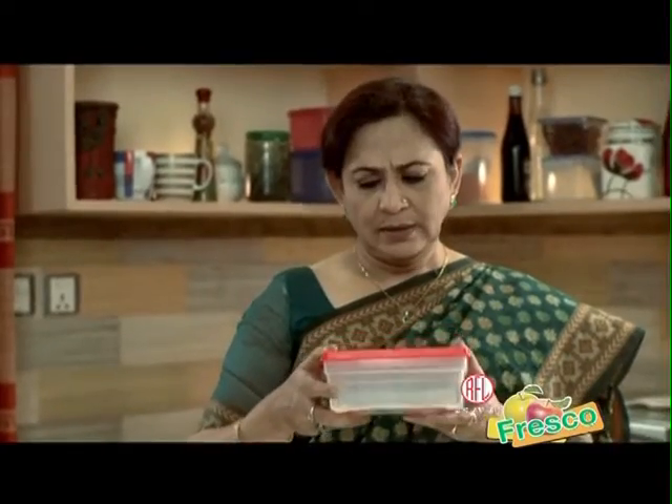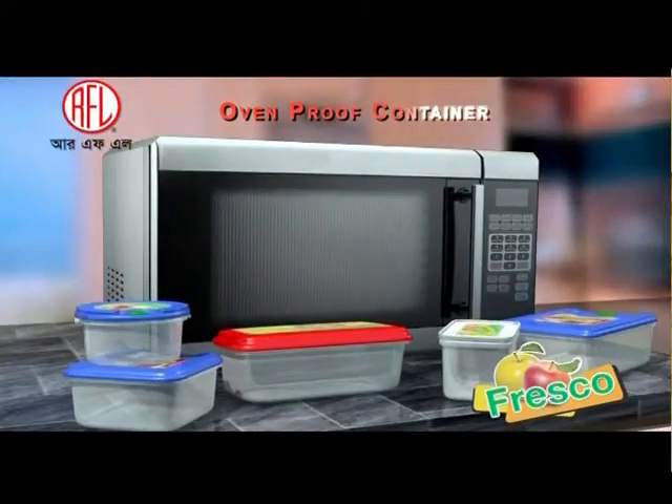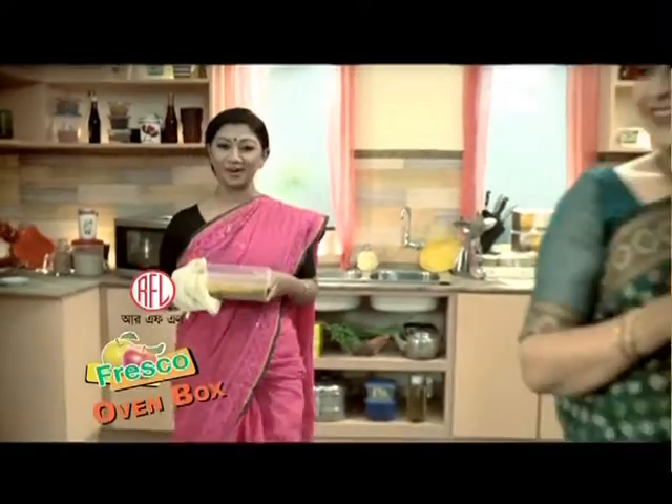The shop box is open proof. This is the new RFL Oven Proof box — without 100% food grade plastic and heat absorber. The oven air will not be used. RFL Tresco Oven Proof box.